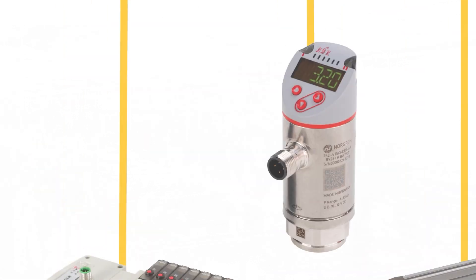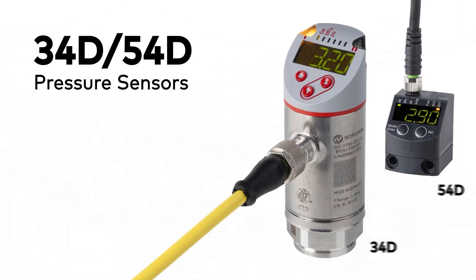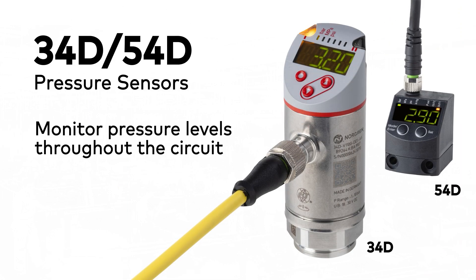Add a pressure sensor, like Norgren's 34D or 54D, to monitor pressure levels throughout the circuit and be notified of pressure drops.